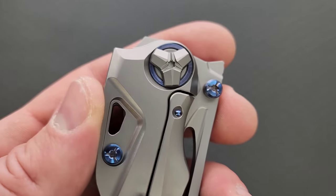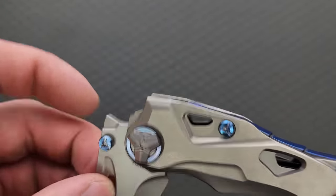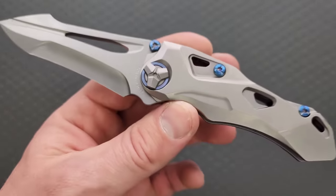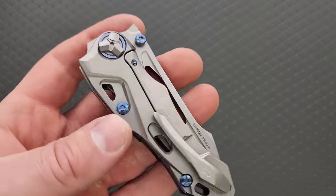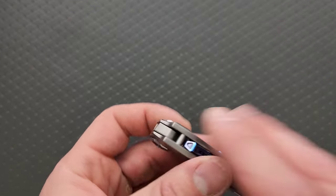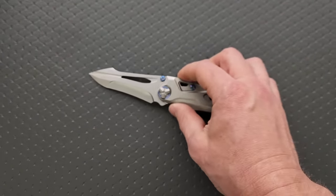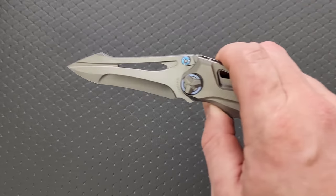There is so much going on. This really looks like a transformer knife — this really looks like something that, while the transformer was scanning something, they changed their minds. It was scanning a Lamborghini and then mid-scan it was like, nope, I want to be an assault rifle, and it started scanning something else, and then it decided to just be both.